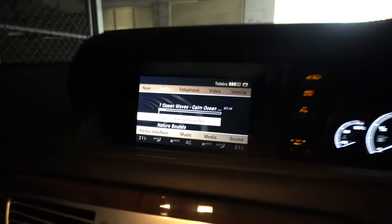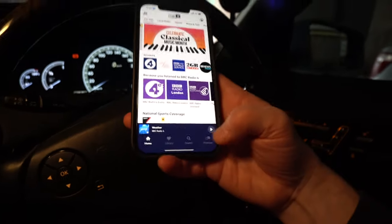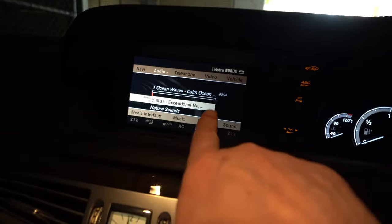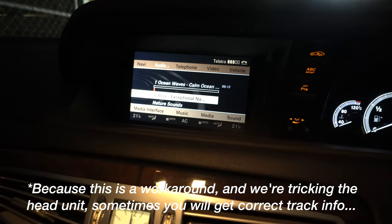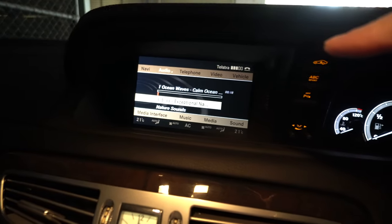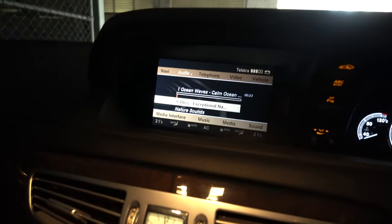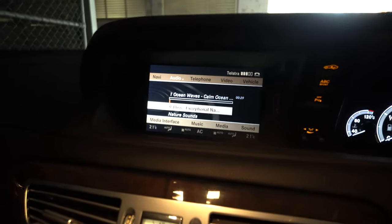...you can then go into any other app that you like, like TuneIn Radio, and it will start playing that. It will still give you the information about the Apple Music track, so you won't see the actual track information for the other app, and you won't be able to control your phone music from the head unit unfortunately, but it does allow you to play through other apps, not just Apple Music.